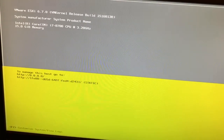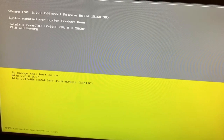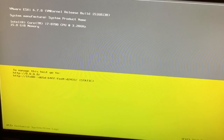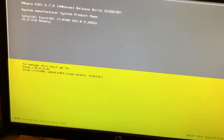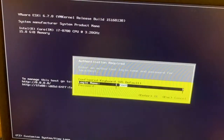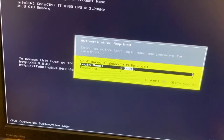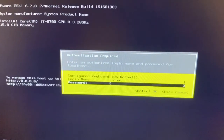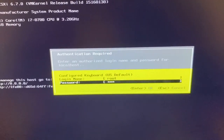Now we have completed the installation. In the coming video I will show how to configure the IP address. For now, just to show how to log in: press F2 to customize the system. It asks for the login name — the default username is 'root'. Enter the password you set during installation.